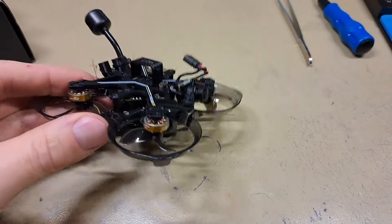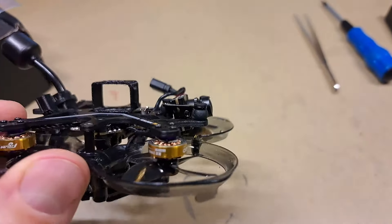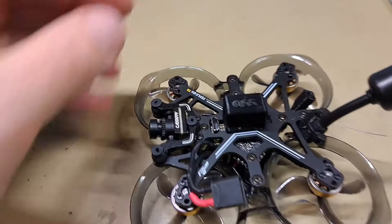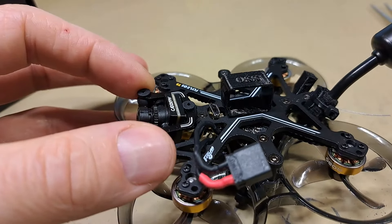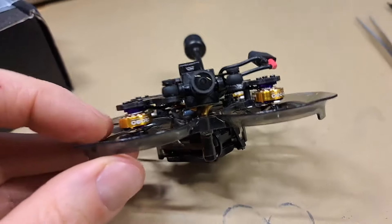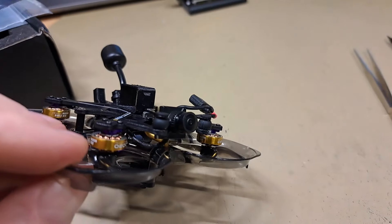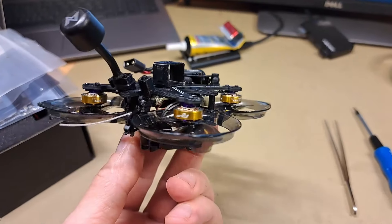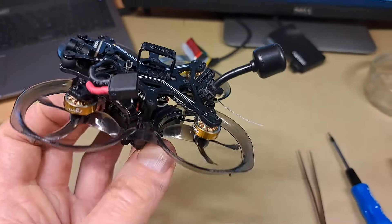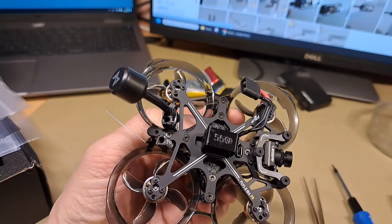But overall, great frame. Works perfectly with the VTX Nail. I love it.